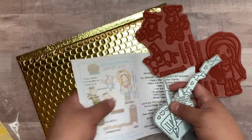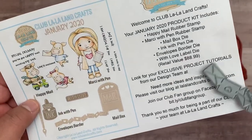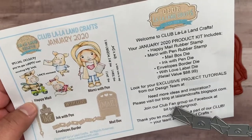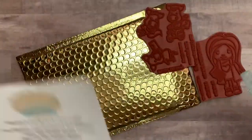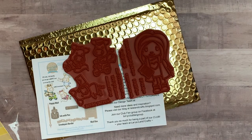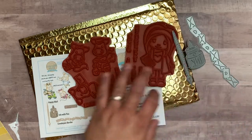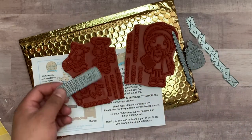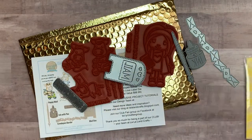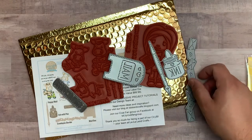You will also get an info form that has all the description, the link to the exclusive club tutorials, and the Facebook group, which has tons of stuff in it. You'll see all of the projects from the design team — we have projects posted before the kits are released to give you a chance to get the kit. If you sign up after the 20th, your first kit will actually be the February kit.